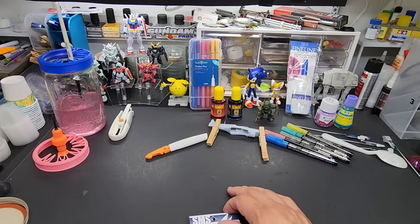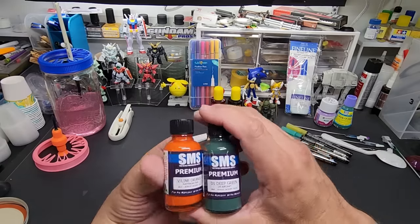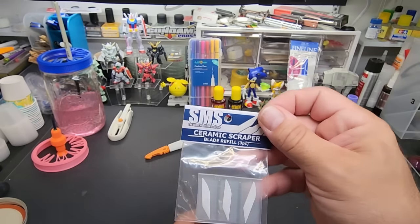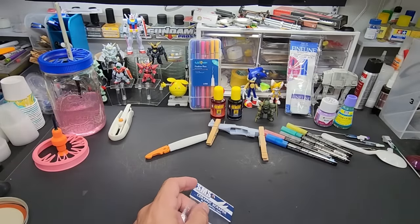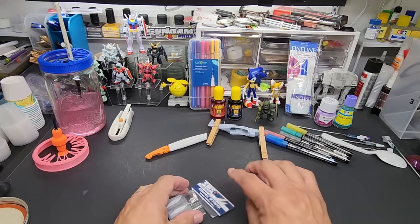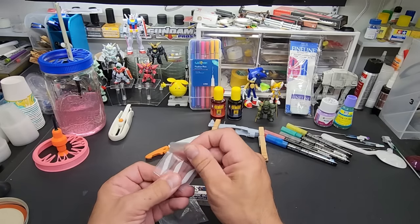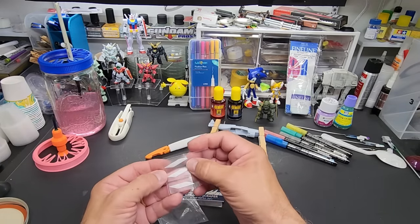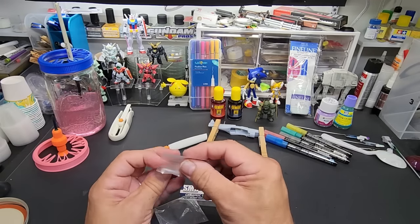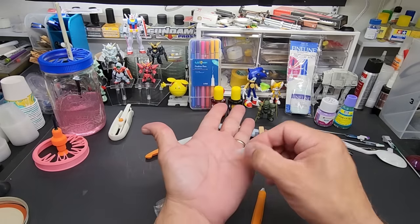Next I got a bunch of paint from SMS — a case, a ton of colors I didn't have in stock, including a beautiful orange. But when I saw these SMS ceramic scrapers, I had to get them. I couldn't find them for a while. These are for scraping flash — a lot of kits like AMT or Revell have flash, and if you're 3D printing you'll get a lot of excess plastic too. These are made of ceramic so you're not going to get cut.